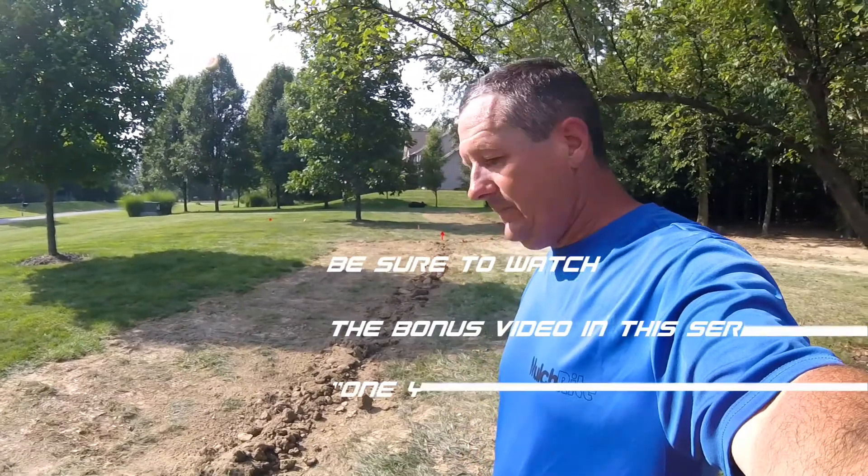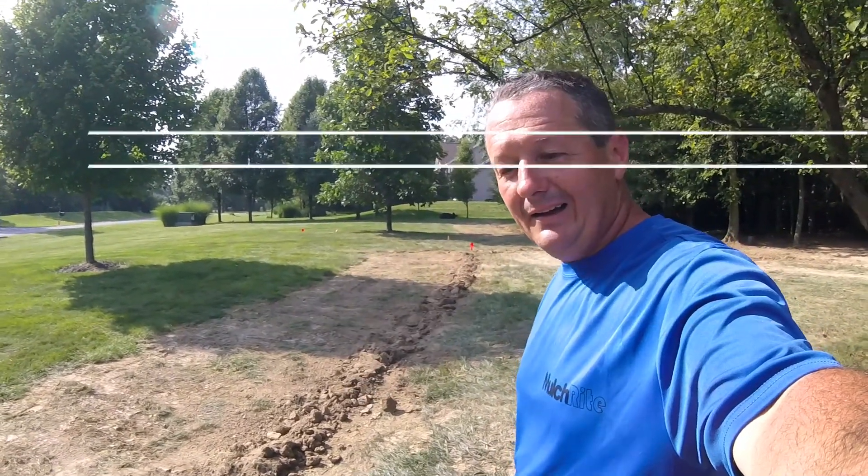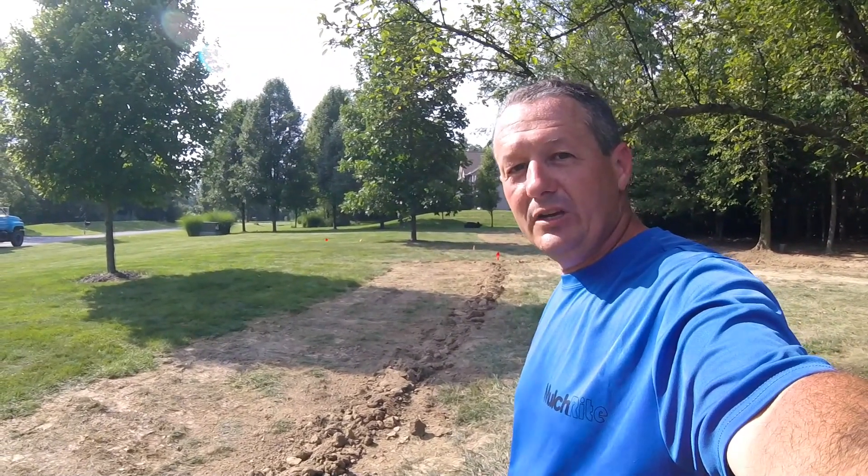Hopefully you'll keep watching. Please subscribe and I'll keep doing some projects that'll hopefully help you achieve something of your own.